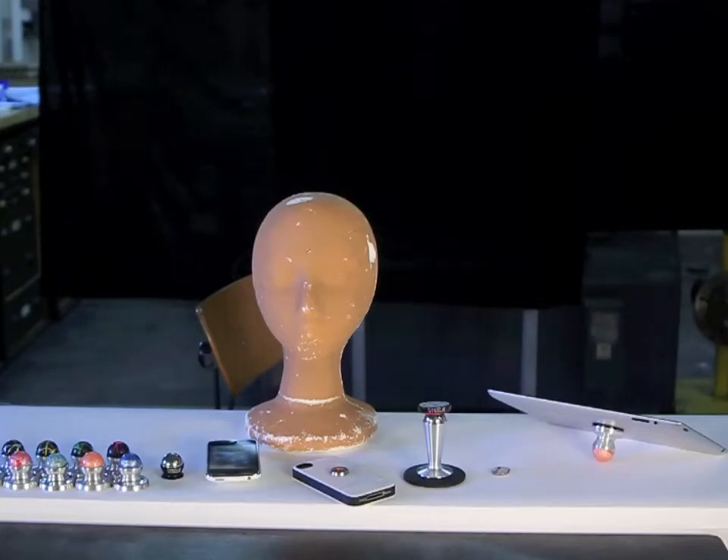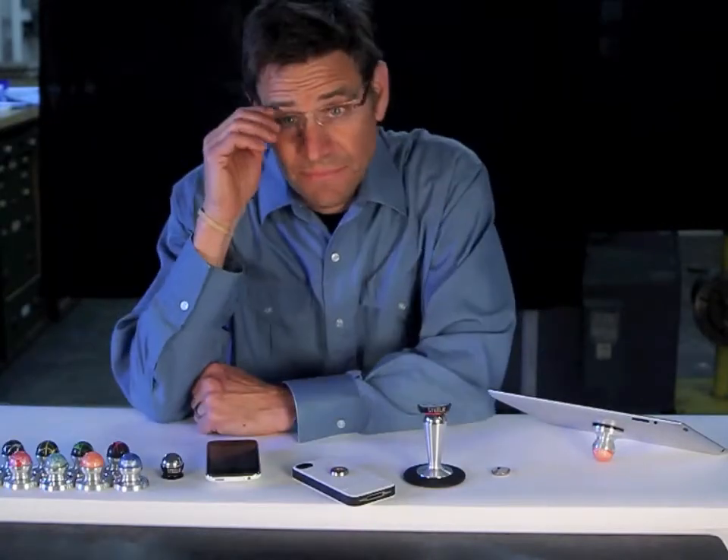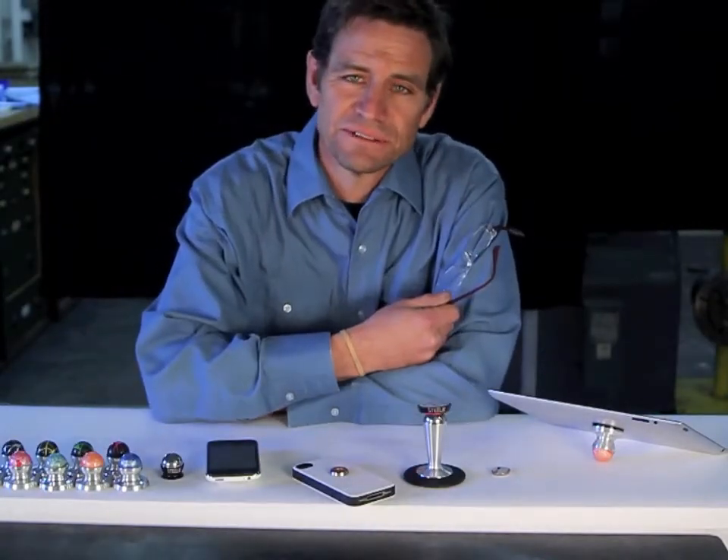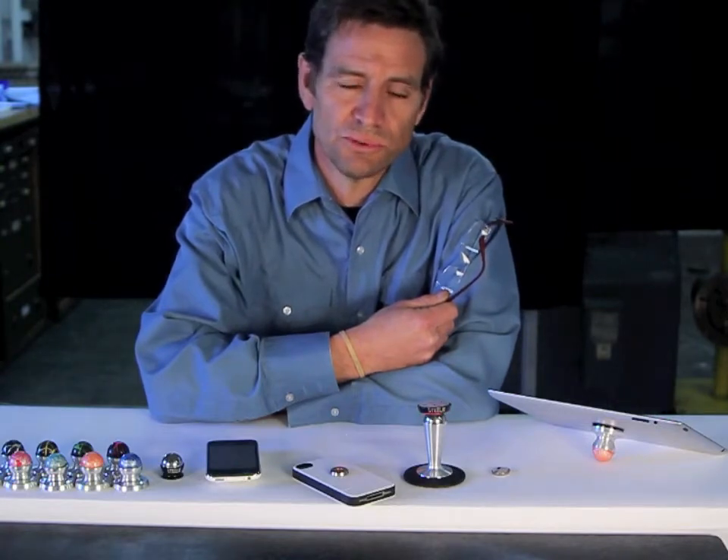Steely Kickstarter update, take 13, clear to the set. Hello Kickstarter, Frank here, and I want to show you how simple and easy it is to use the Steely mobile device holder.